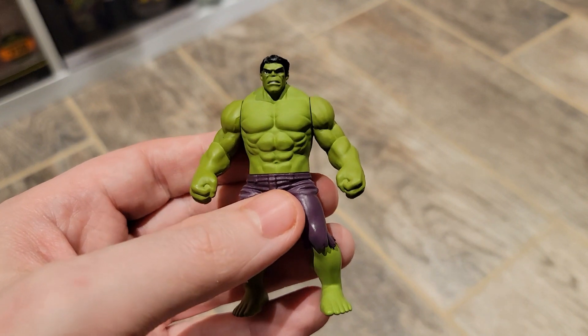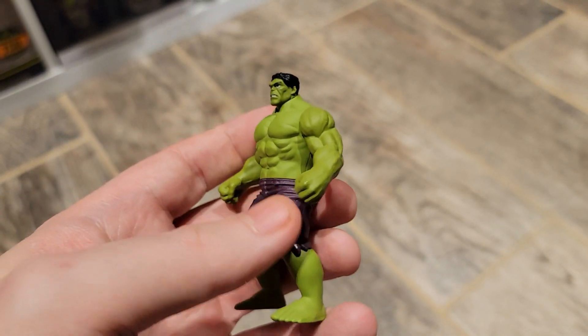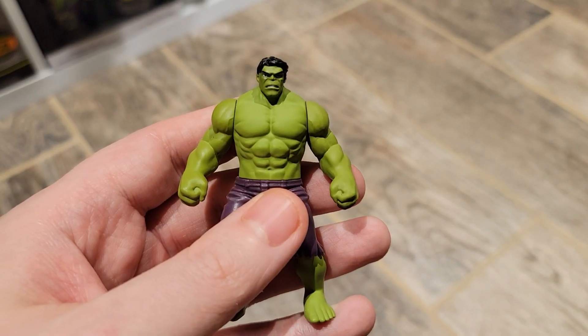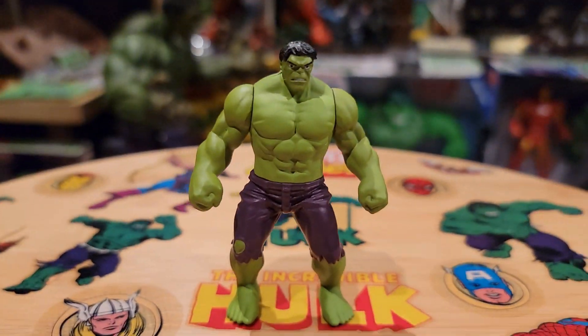It's very rare — about 20 to 30 bucks. You can probably still find it, but it might be a little more expensive since it's been a few years. As a minifigure, definitely worth getting. I like it. That's about it for the review, so I'll just give you one more final spin.